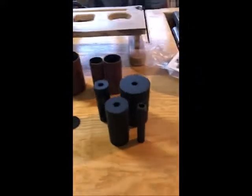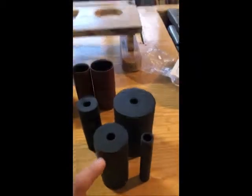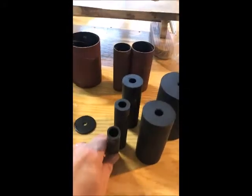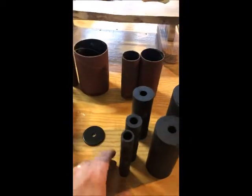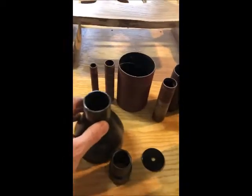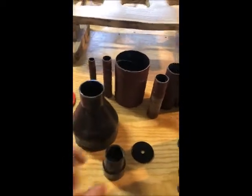You have all your different spindle sizes, going from big down to — I think this is three-quarter inch or half inch here. It also comes with a set of sanding drums and some attachments for different vacuum hose sizes.